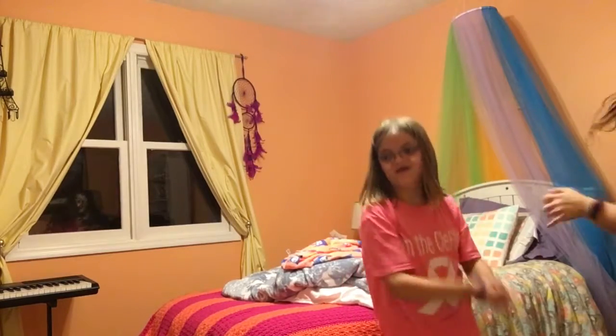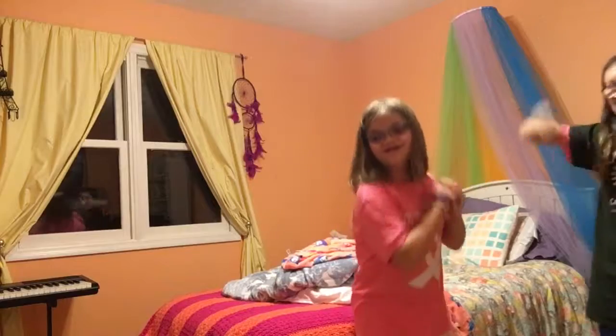Another fun thing you can do at a sleepover is play Just Dance. We are dancing to the song 'Historia' by Liana.